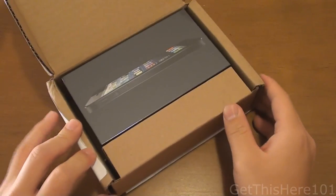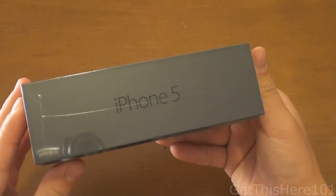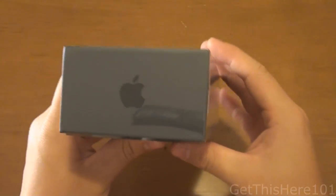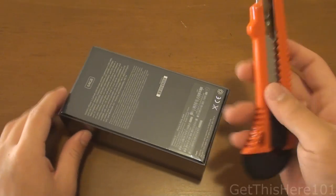And there you have it — that is the packaging. Let's take it right out and leave the box aside. Here's the box. In the front you have a picture of the iPhone, iPhone 5, the Apple logo. There is no iCloud logo, which is odd. And I did get the 64GB model.